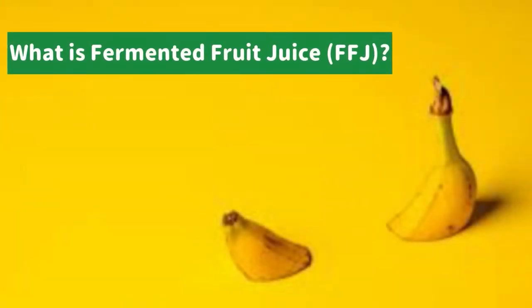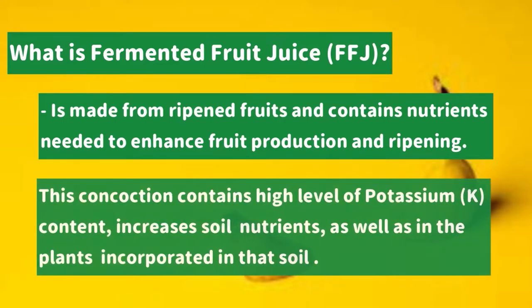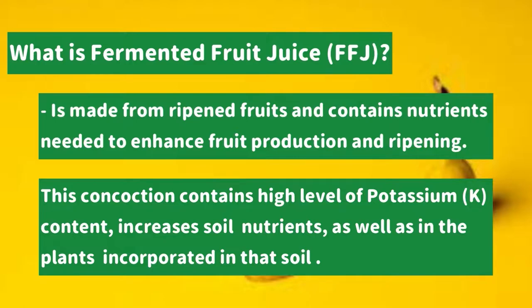What is fermented fruit juice? It's made from ripened fruits and contains nutrients needed to enhance fruit production and ripening. This concoction contains a high level of potassium content, increases soil nutrients, as well as the plants incorporated in that soil.